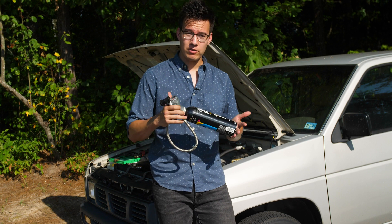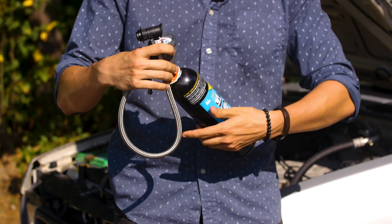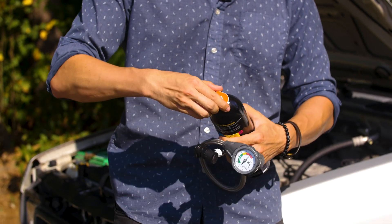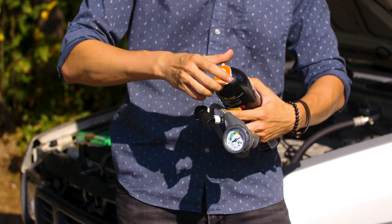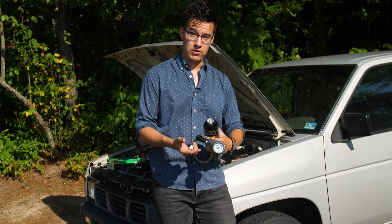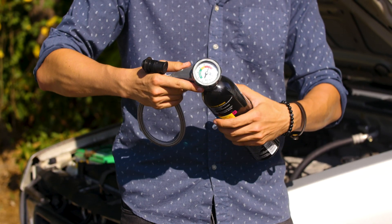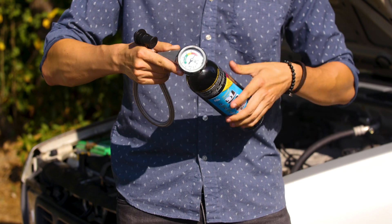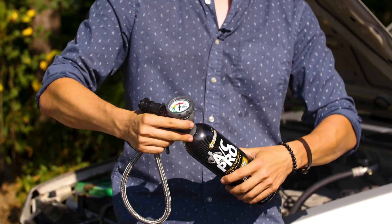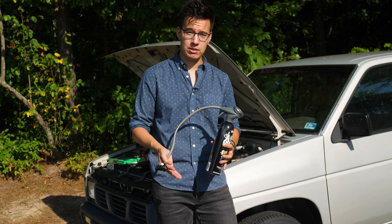Now we need to prepare this can for use. We're going to do it by unscrewing the reusable gauge and filler line, and then take off this little plastic spacer — this is just to make sure that the can doesn't get pierced while it's in storage, so you won't need it anymore. Then we're going to reattach the gauge and filler line to the can, and as we do this, we're going to pierce into the can. At this point the can is open, so you don't want to take this gauge back off until the can is completely empty.